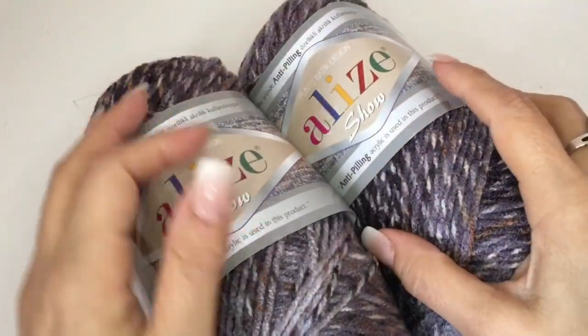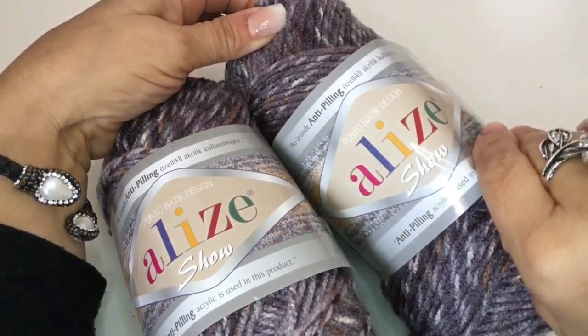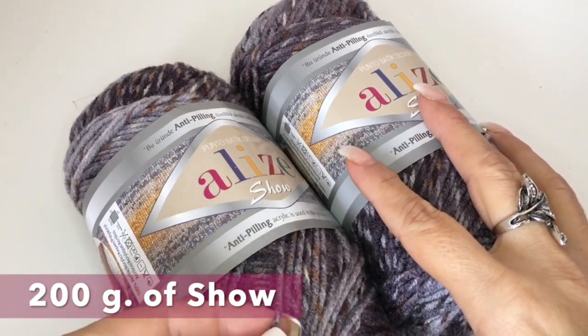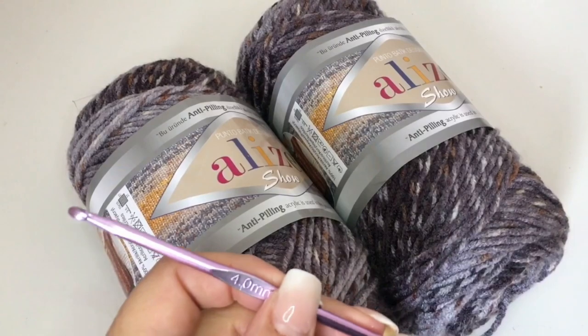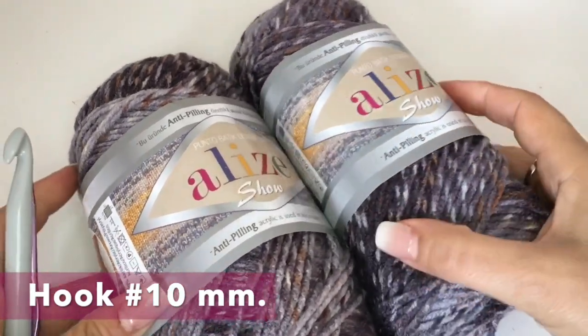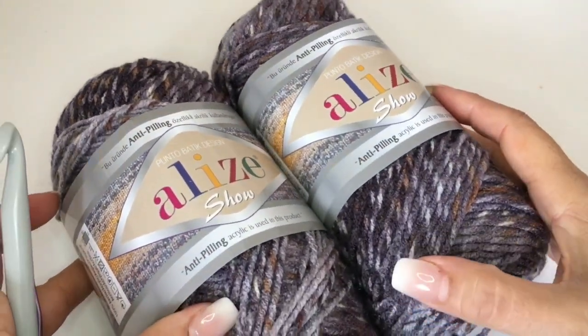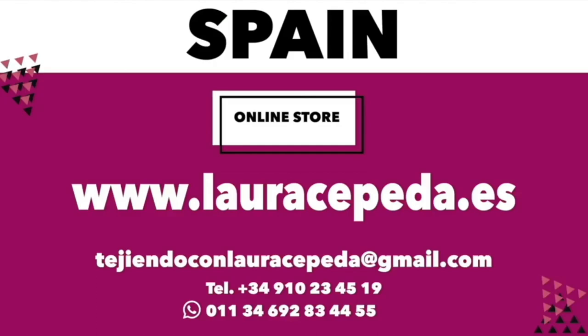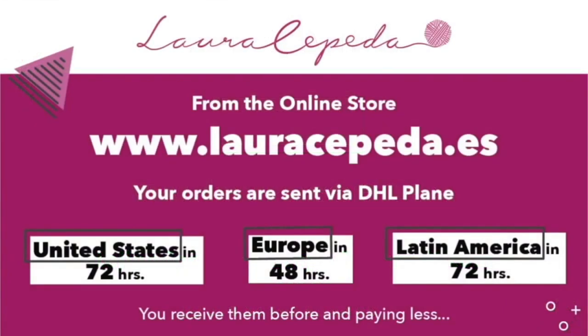It's their turn and first I will give you the material list and then I will show you the step by step of how we can make the gloves. For this men's set, we are going to need 200 grams of Chaux-Alice. It's a fine material in this color, one hook of number 4 and one hook of number 10 for the neck. If you want to use the same materials that I use in all my videos, you can visit my online store at www.lauracepeda.es